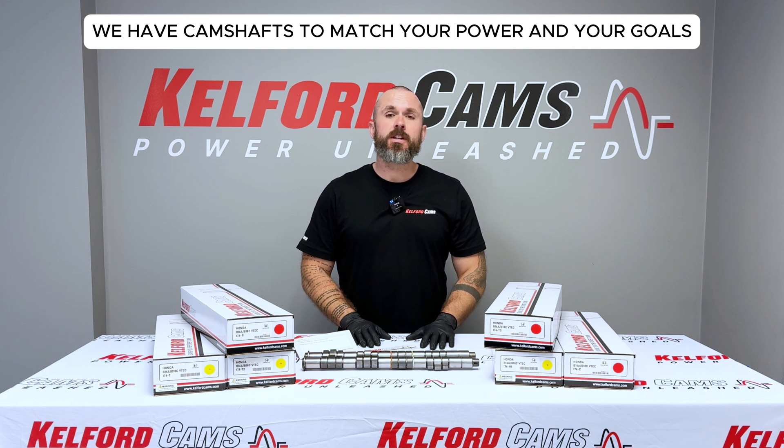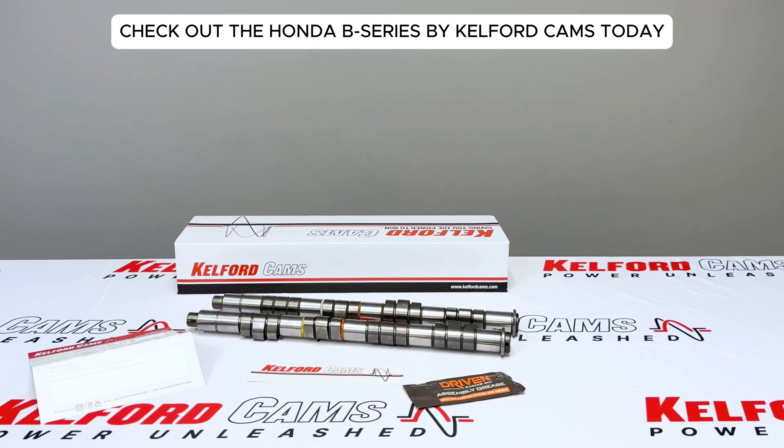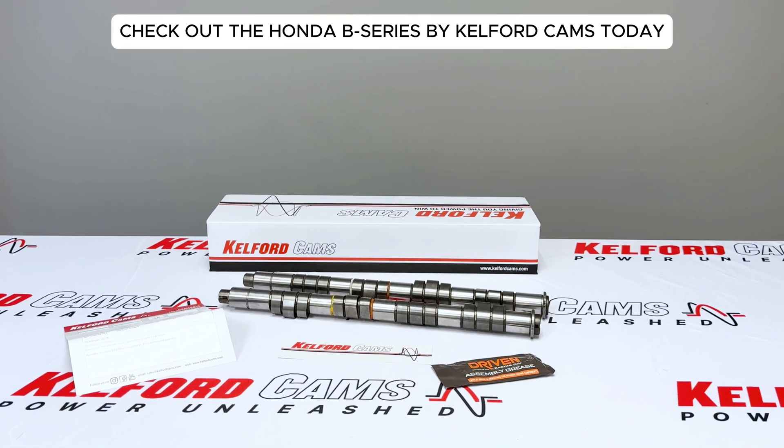If you're building a B-Series — naturally aspirated or turbocharged — Calford has a cam to match your power and your goals. Our Honda B-Series range is in stock now, and if you need assistance with your build, our friendly tech team is always here to help.